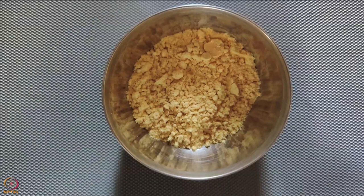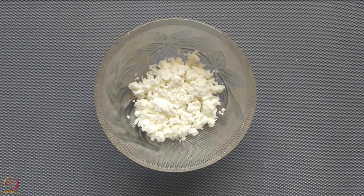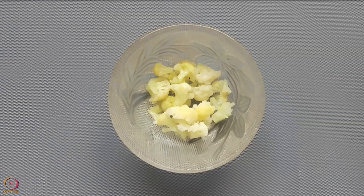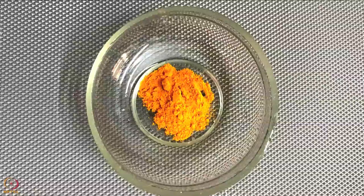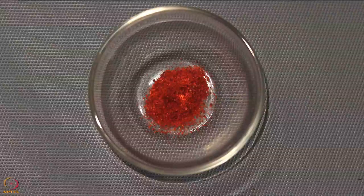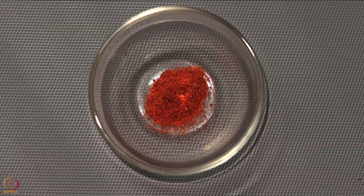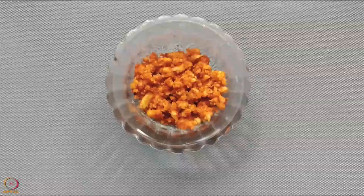To make stuffed khandvi, you will need 1 tablespoon roasted Bengal gram flour, 50 grams curd, 1 tablespoon crumbled paneer, 1 tablespoon steamed cauliflower, 2 teaspoons peanut powder, 1/4 teaspoon turmeric powder, 1/4 teaspoon cumin seeds powder, 1/4 teaspoon chili powder, 1/4 teaspoon ginger garlic paste, 1 teaspoon ghee, and 1 teaspoon of salt.